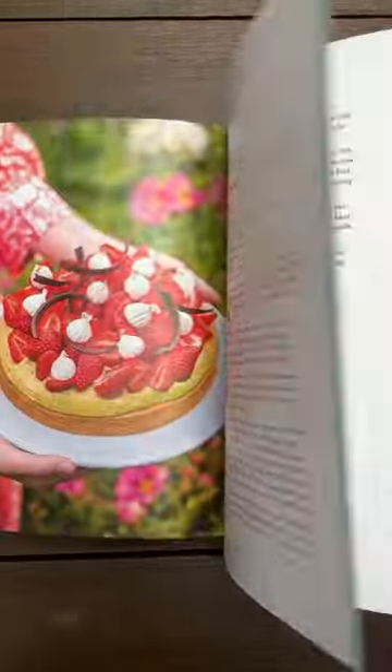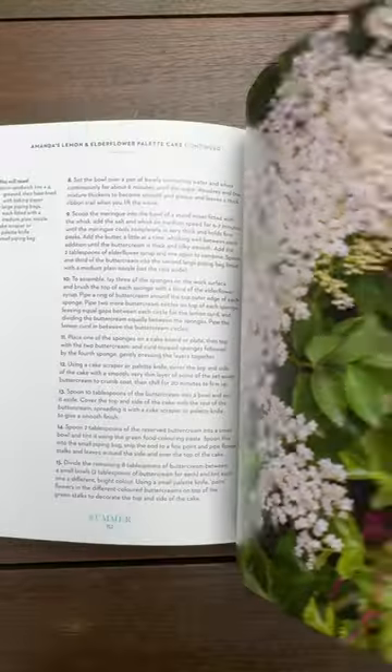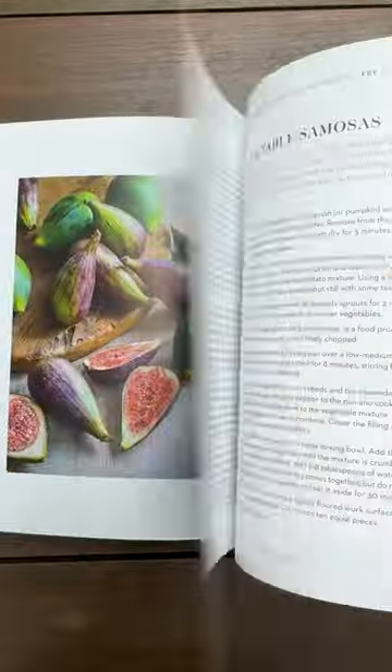My favorite part is the Christmas recipes in the winter chapter. Beautiful food photography. Some of the recipes are challenging for novice bakers, but there's enough in this book that you would find something that you could easily make.